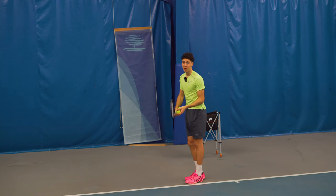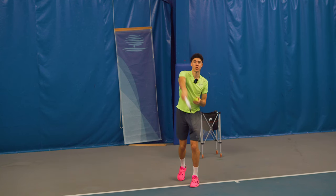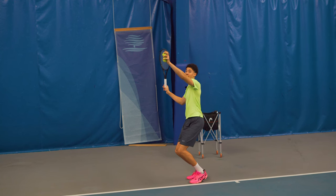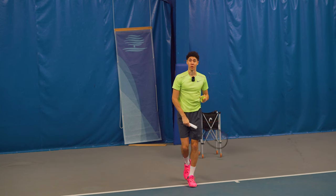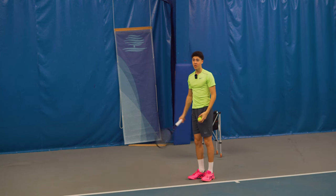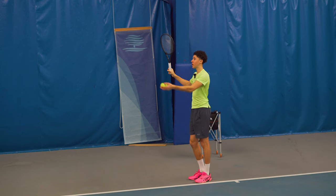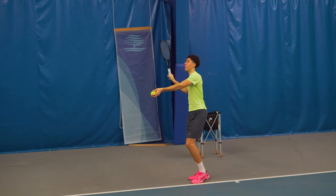A lot of people are serving from back there, but the pros get the racket on the outside, they throw their body first and then the racket comes through. So what you're going to do is start from what we call the salute position, power position, and you just want to go — you can even toss from here and go with the body first.